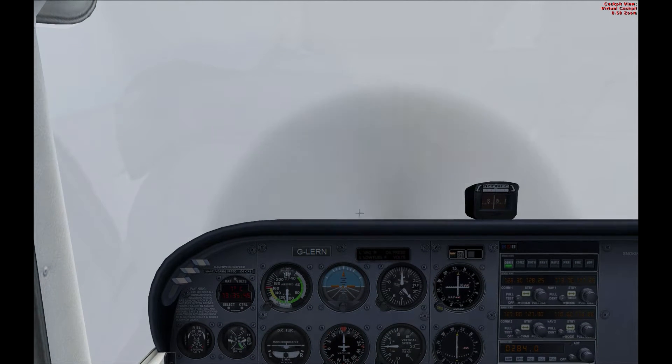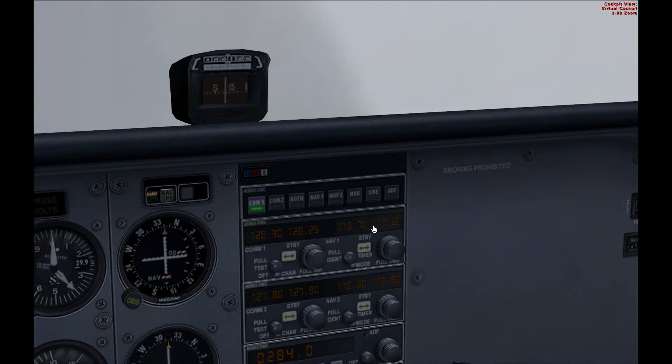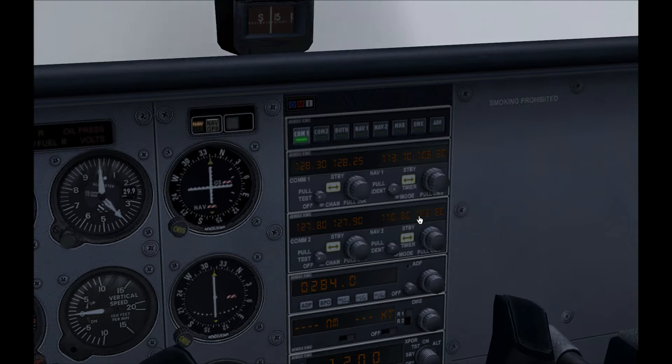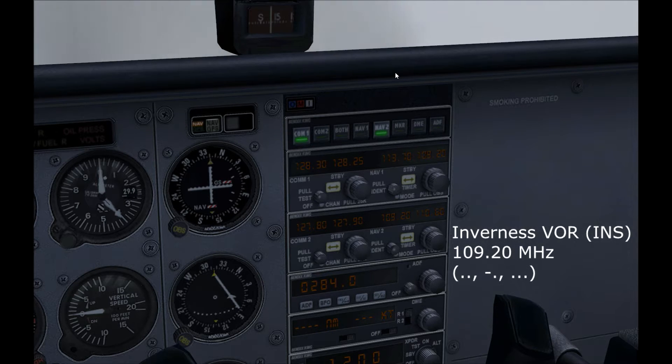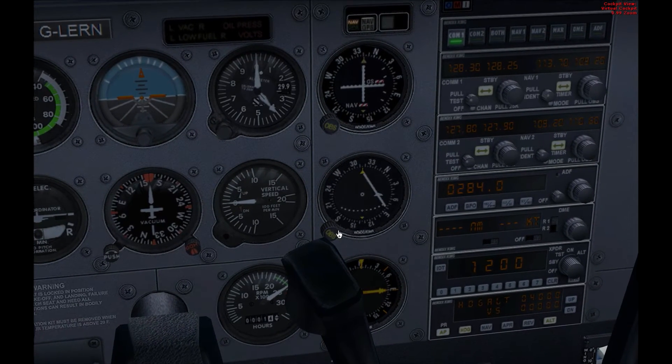The VOR station is on a frequency of 109.2, so I'm just going to tune that in and confirm it with the Morse code identifier. Actually, before we do that, one thing I'm going to do is navigate using VOR2 and keep VOR1 open for the ILS — that was a mistake on my part. So we'll listen out for the Morse code identifier to make sure it's picked up. Yes, that's definitely Inverness there. Let's try and work out where we are in relation to it.